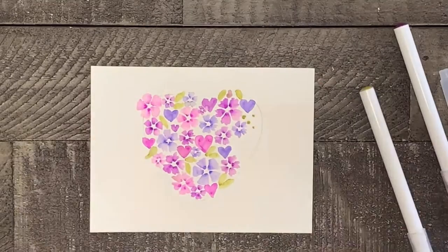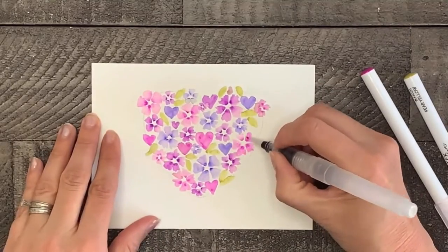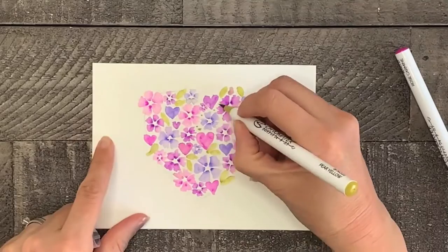When you're done painting your hearts, flowers, and leaves, if you want to you can add some dots of color in your leftover spaces for a finishing touch.